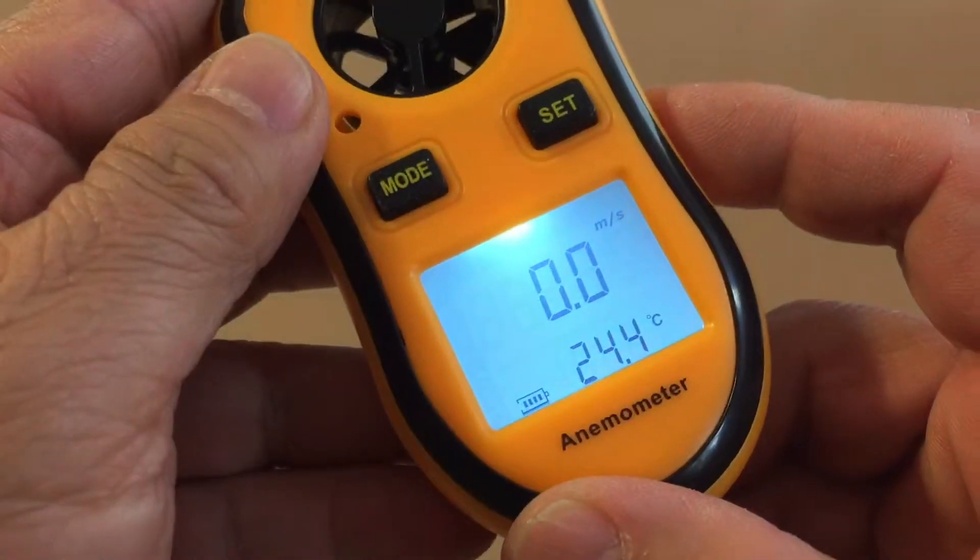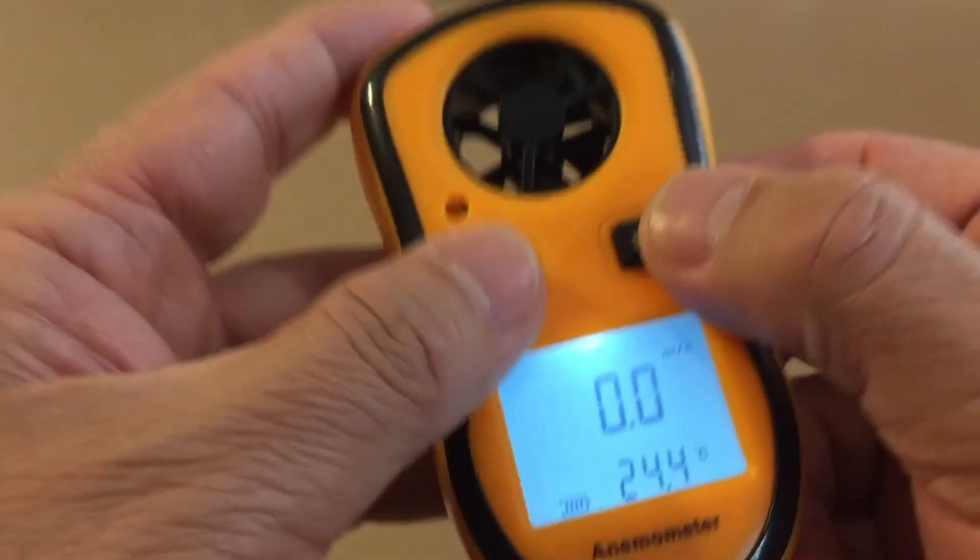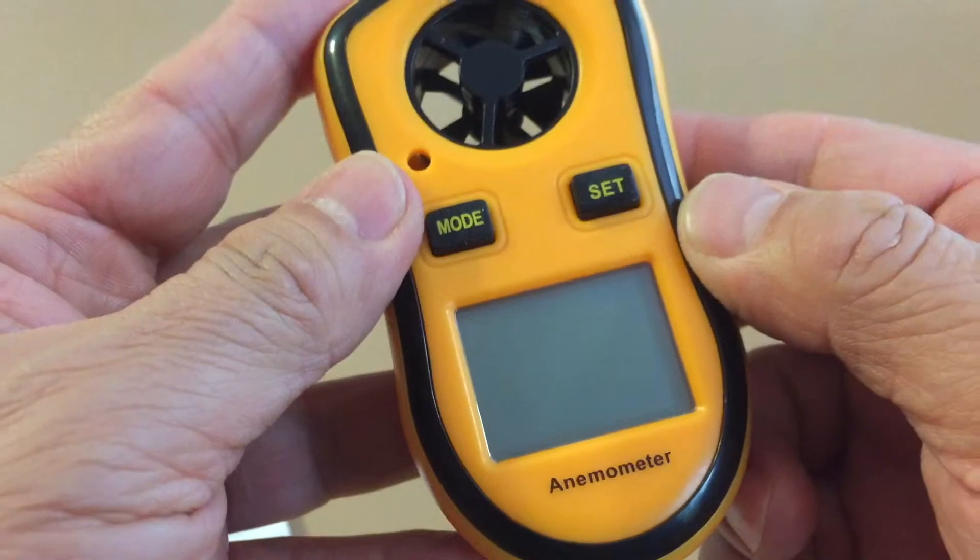The LCD will light up and will remain backlit for about 12 seconds. To turn off, quick press both the mode and set buttons at the same time.